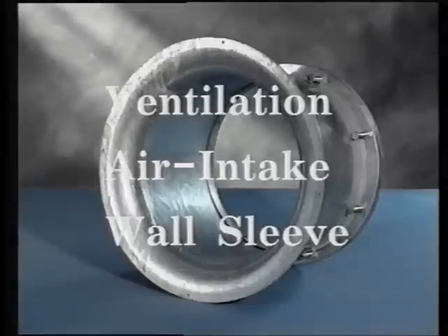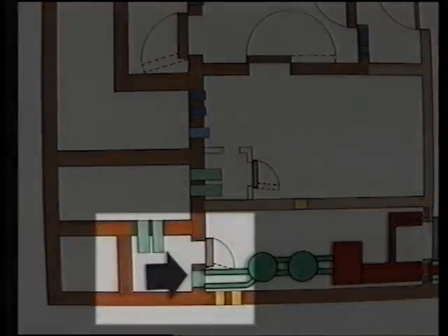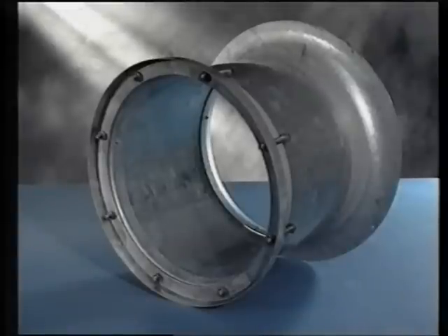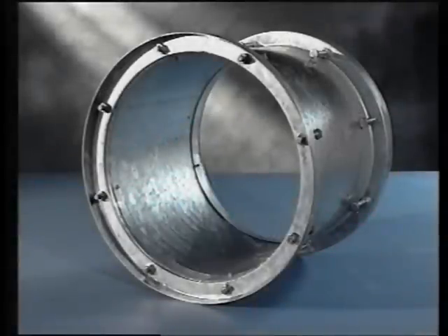Ventilation air intake wall sleeve: this is cast into the air chamber wall and provides an airtight passage through the structure. The embellished end is on the air chamber side and allows a smooth air passage; the opposite end provides the fixings for ductwork connections. These wall sleeves can be supplied in various dimensions to suit wall thicknesses. Wall sleeve: these are used where it's necessary for the ductwork to pass through the structure. The sleeve is cast into the wall, providing the necessary fixings for ductwork. Again, supplied in various dimensions to suit wall thickness.